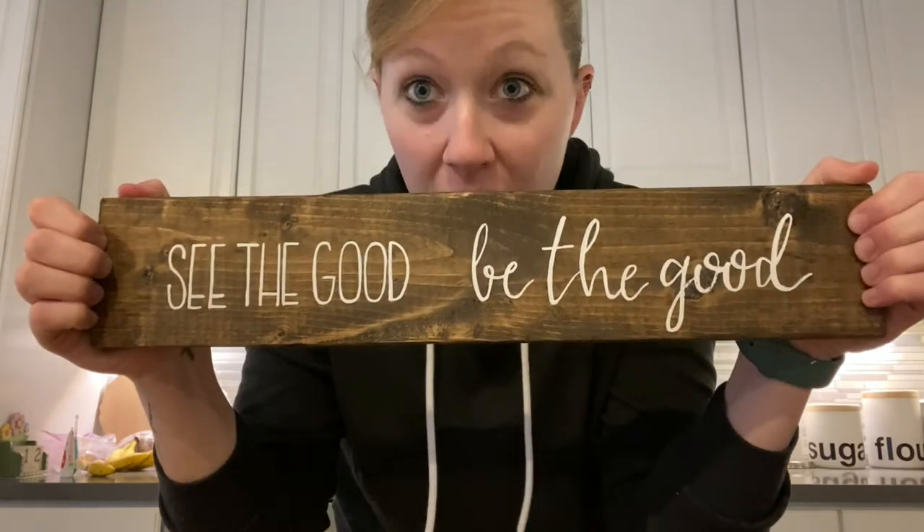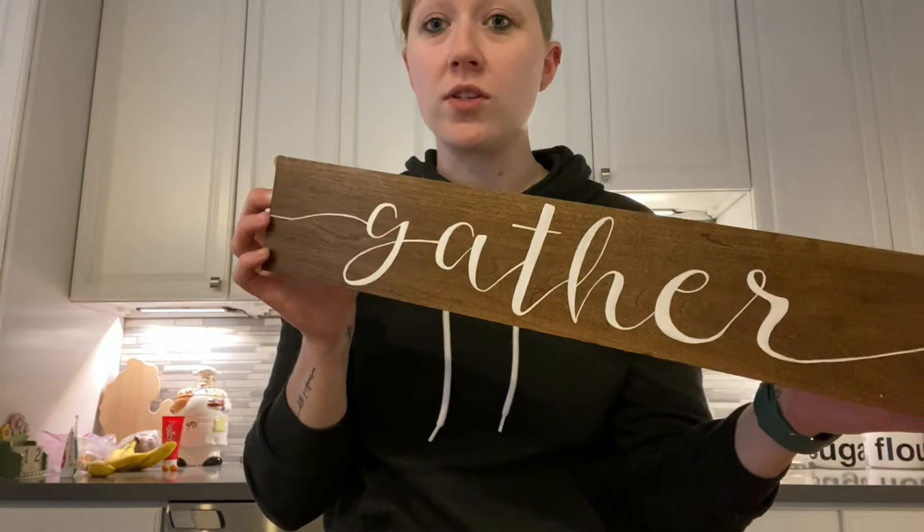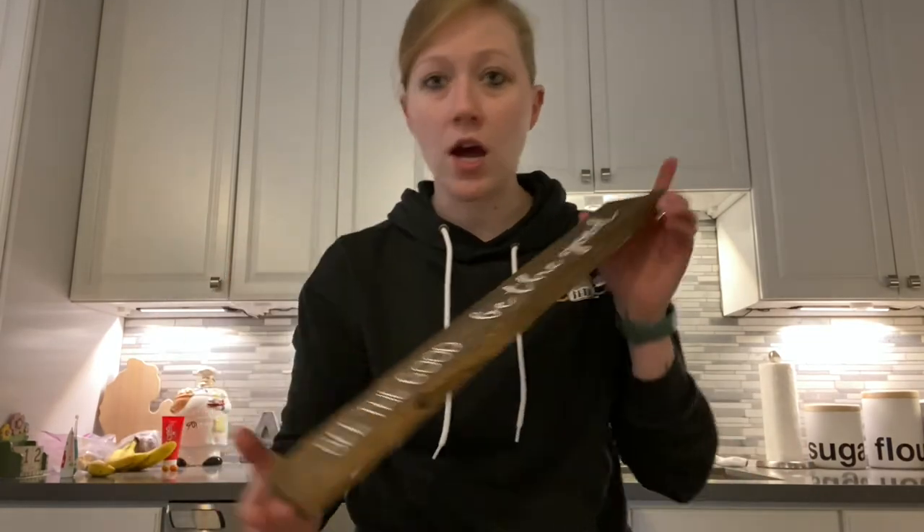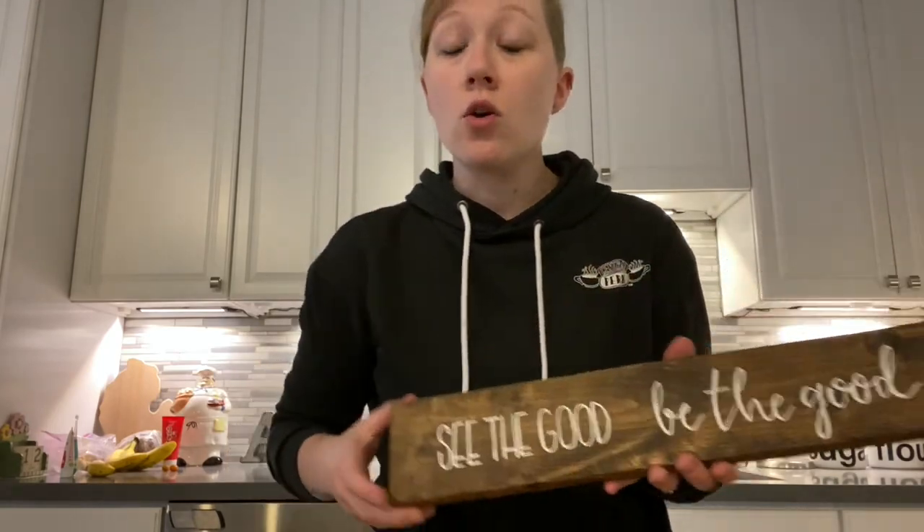We're done! Here's the final product — 'See the good, be the good.' Here are some other examples: this one uses all the same font, and this one says 'Gather' — a single word option. Another option is white paint on a board, sand the edges a bit for a rustic look, and then black lettering really makes it pop. I hope you had fun and were creative — I can't wait to see what you came up with. Another great option is a last name or a first name. Enjoy, see you next time!